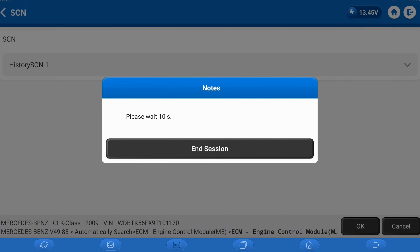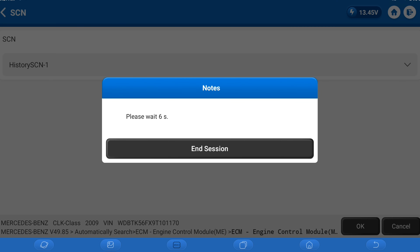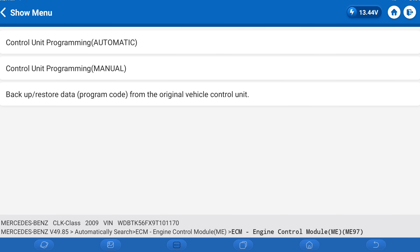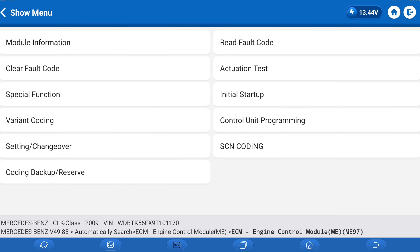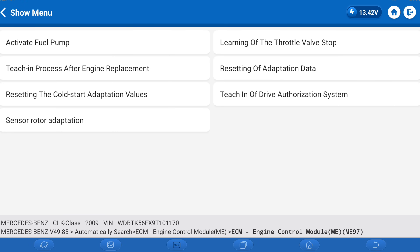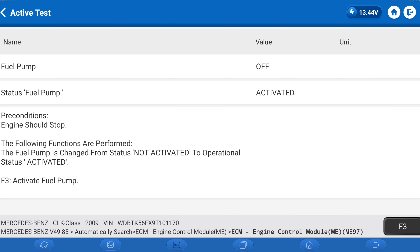Let's go ahead and switch off the ignition and wait another 10 seconds to let the EEPROM write, then continue on. Switch ignition on. Before we do the drive authorization, because at the end of that they're going to want you to activate it by starting the engine — you can't start the engine if the fuel pump is not activated. Right now the fuel pump is off and not activated, so we're going to hit F3 to activate it.